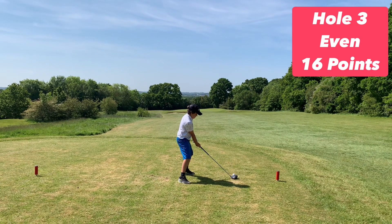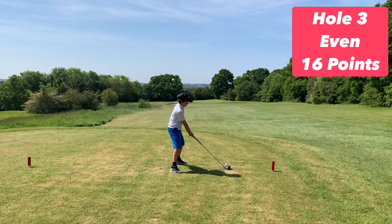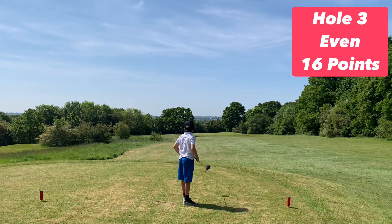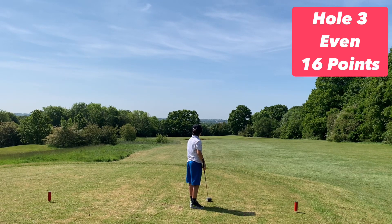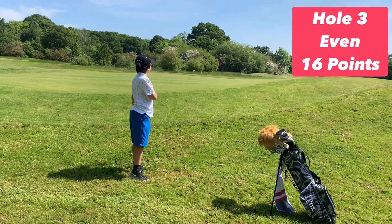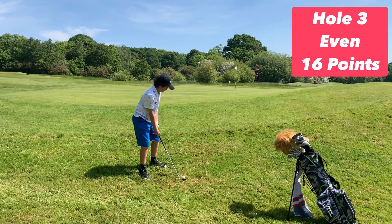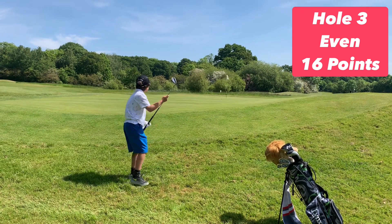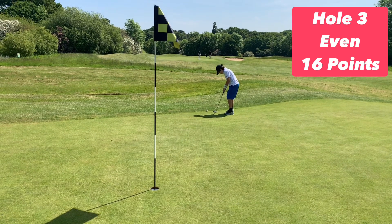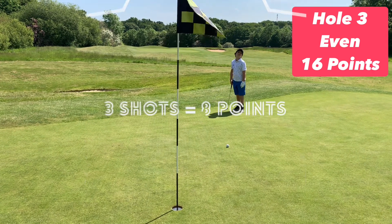Arty one didn't really catch hold of this drive, but that's the great thing about a scramble — Arty two can come up and hit it pin high. Pin high golf is good golf. Same tactics: Arty one chips it safely onto the green and Arty two can go directly at the pin. Clicking helps slow the ball down. Arty one is still trying to feel out the greens, but Arty two is having a bit more success. Another eight points for me!